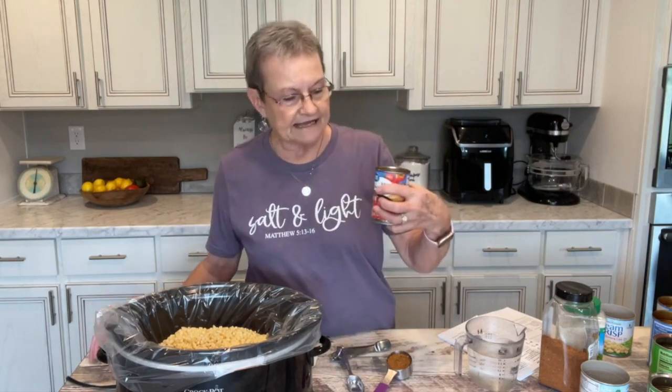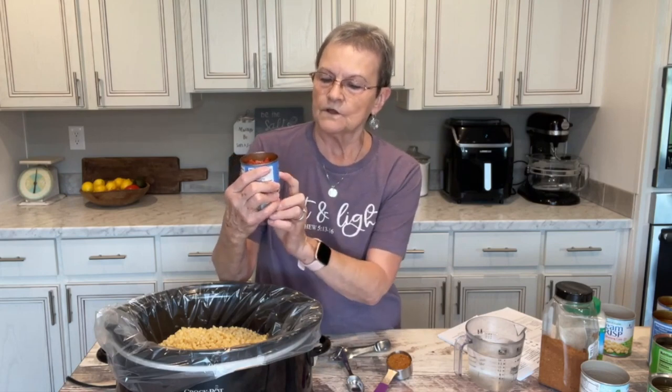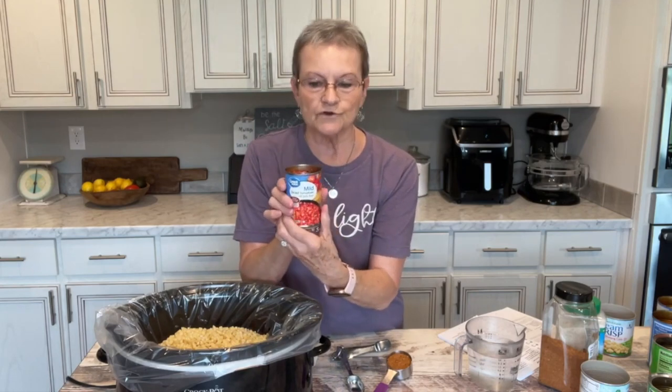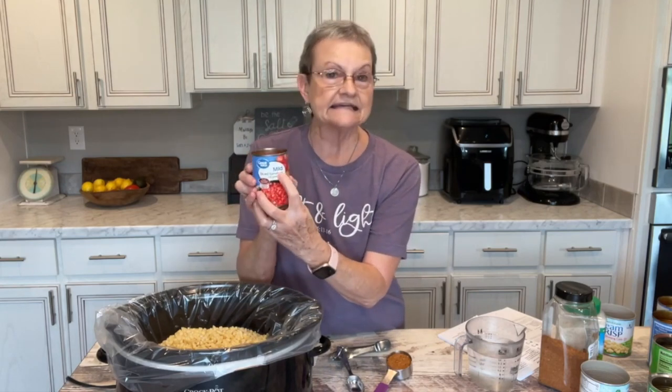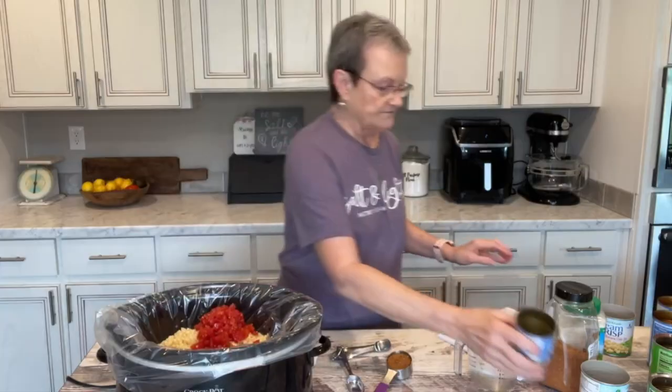Then you're going to put a can of Rotel. Y'all, that is the brand name, but this is Walmart's brand — it's just diced tomatoes with green chilies, and I get the mild. If you like it hotter, you don't have to get the mild.